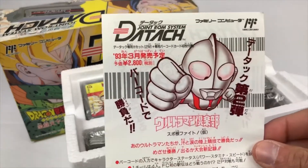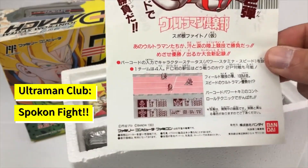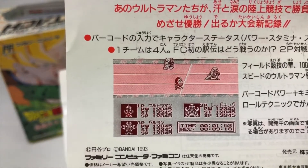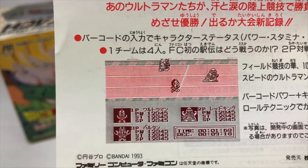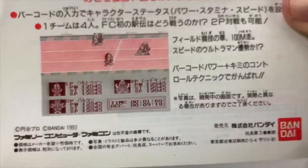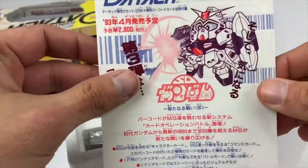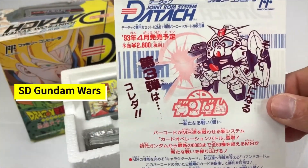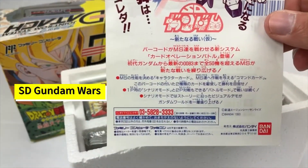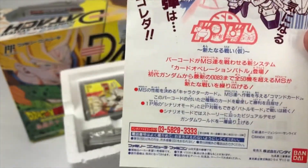Next we have a promotional piece for another game — Ultraman Club Supercon Fight, an Olympic-style sport game, very similar to the Kuni Kun series. Very common things to do in Japan with other franchises. On the back is SD Gundam Wars, an RPG game that only if you actually know Japanese you would be able to get very far.